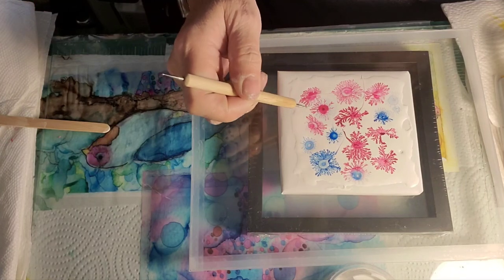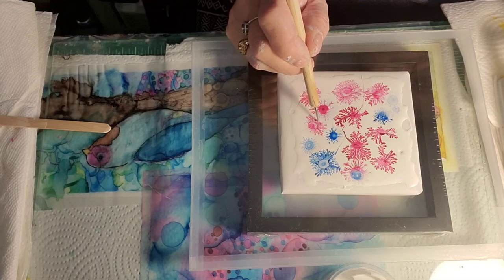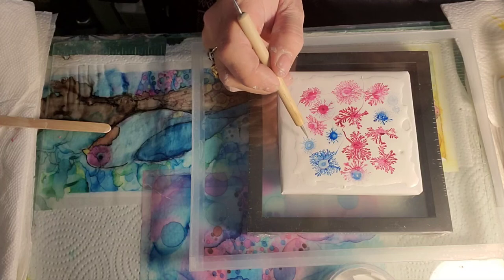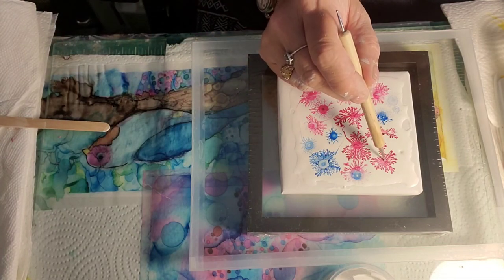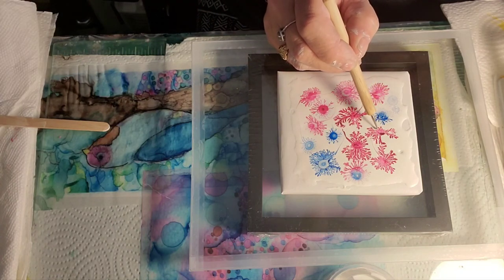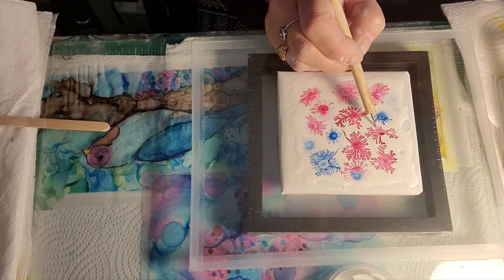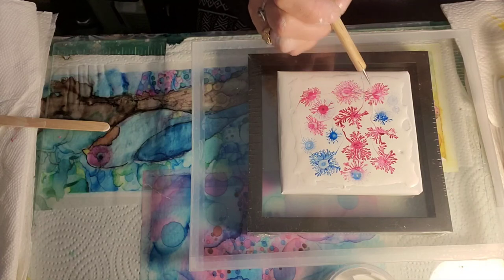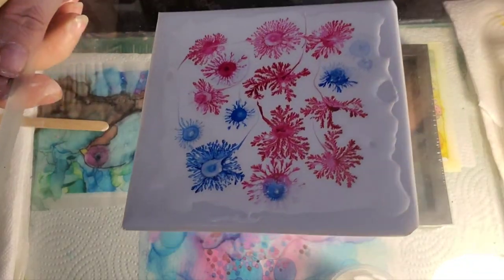You can make them all pretty. I love this one — I was just not wanting to get in there and mess it up. There we go, oh that's pretty!